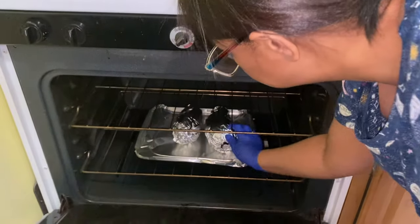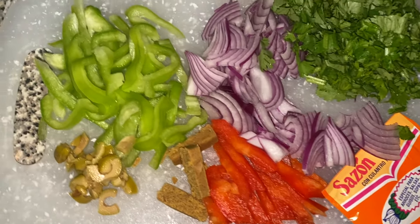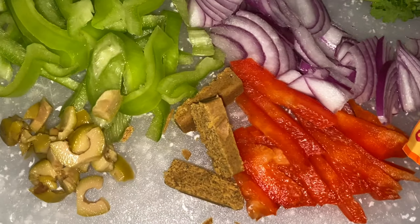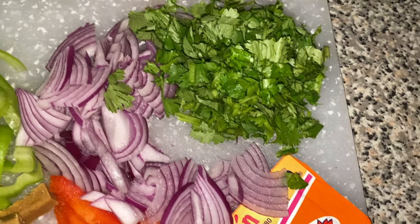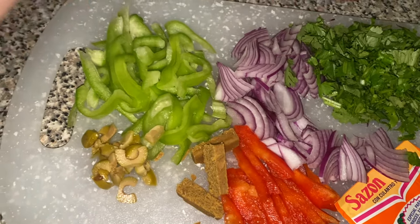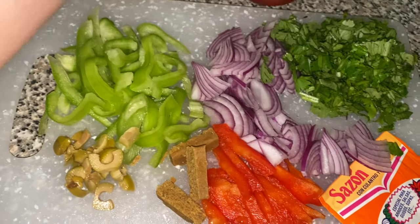All of the ingredients will be listed in the description bar, but here's a rundown: some cubanelle peppers, some olives, one chicken bouillon cube, a red bell pepper, sliced red onions, chopped cilantro, one sazoncito de color, some vinegar — any vinegar is fine, that's just my mom's personal preference — and some tomato sauce.